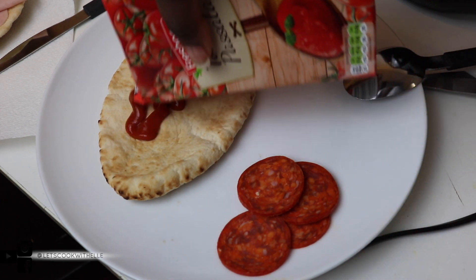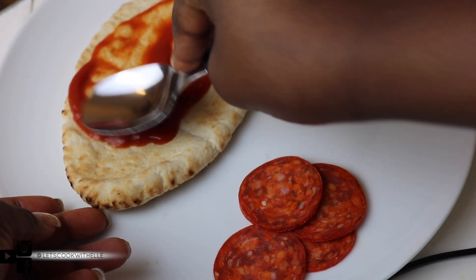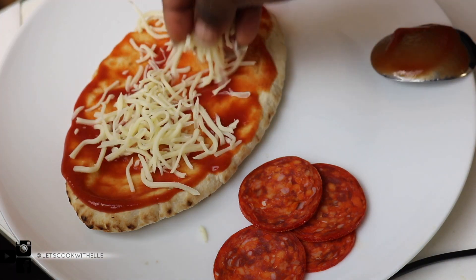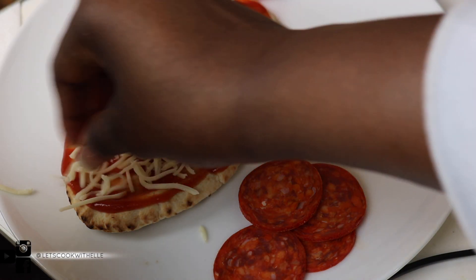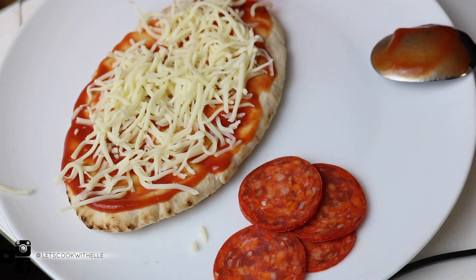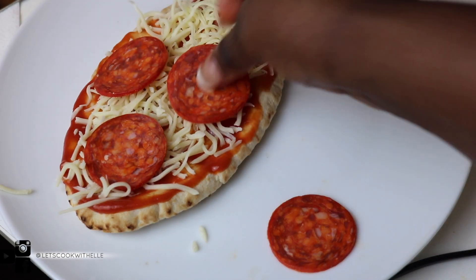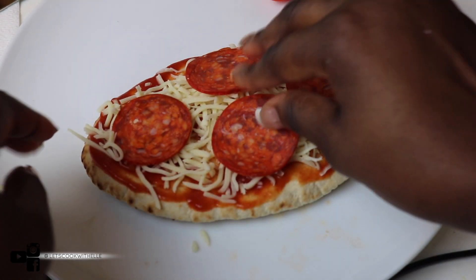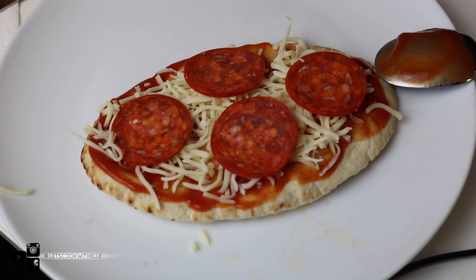Add your tomato sauce and then just spread it, just like so. Adding the cheese on top, just like so. Adding the pepperoni — sometimes it shifts. I hope it doesn't shift today, I hope it literally behaves itself. I don't know if I'm putting too much cheese but it shifts sometimes.